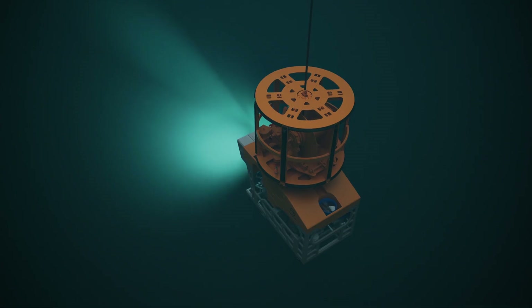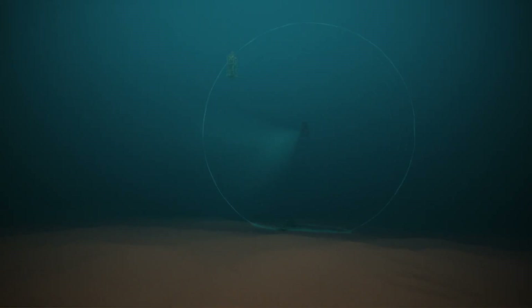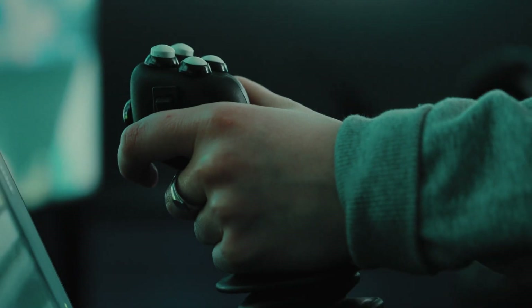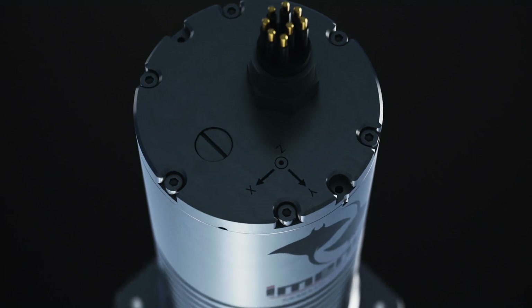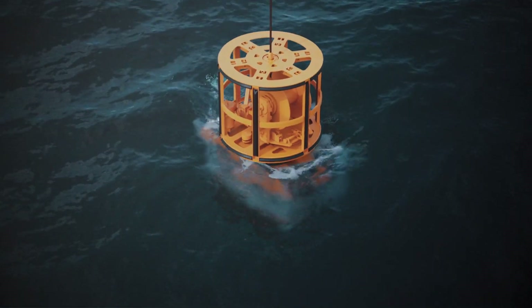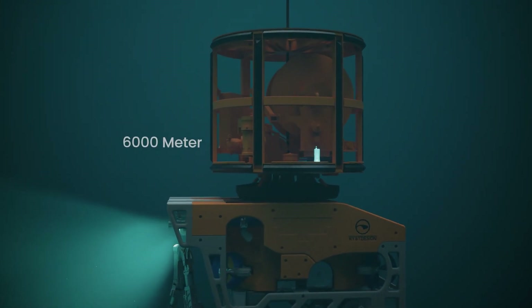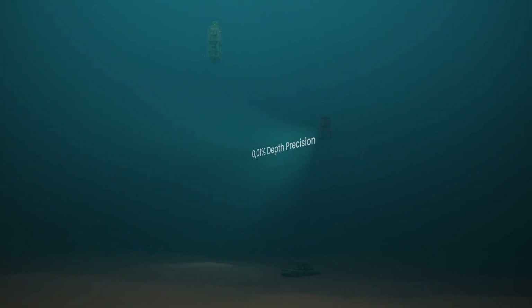In a world that plunges deeper and deeper into the sea, extremely accurate and reliable tools are required. Introducing the Imenco Mobulus AHRS sensor, engineered for accurate readings for any subsea activity in water depths up to 6,000 meters and depth precision in the range of 0.01%.